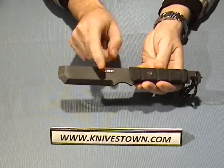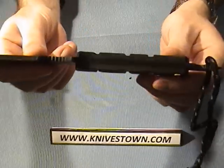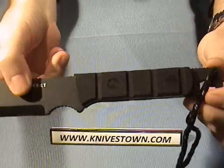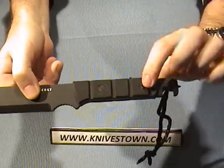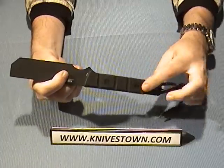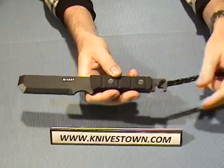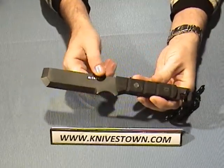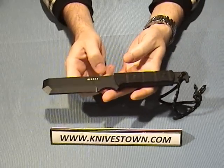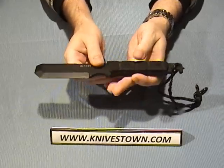The handle is G10 handle scales and it's full tang construction — the steel runs all the way through. Those G10 handles screw on and can be removed for cleaning if oil, solvents, or something gets underneath. The weight of the knife is 5.2 ounces, and it comes with a kydex sheath.